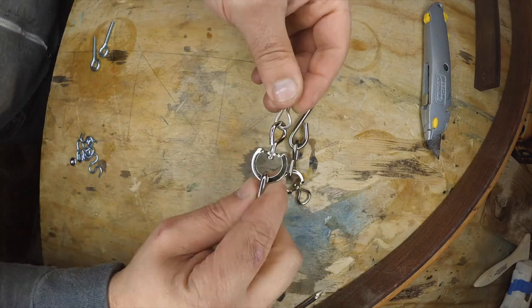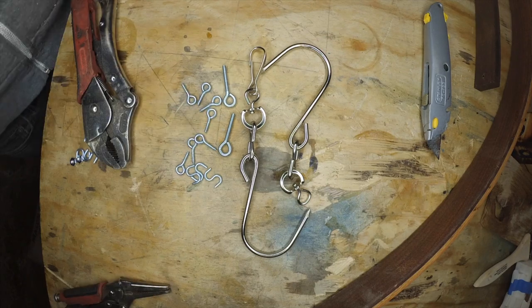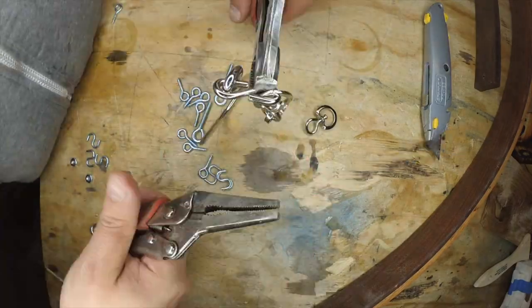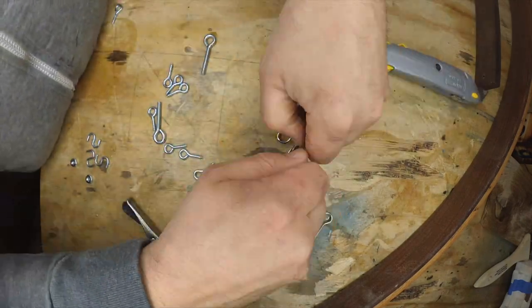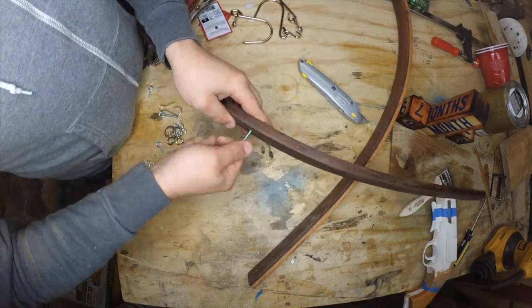For the hanging hardware, I decided to sacrifice some old paint hooks in order to use their heavy duty swivels. Each arm of the mobile is drilled out to accept eye bolts which are bent open slightly to accept the swivel hardware. When all of the eye bolts are in place, I used some steel cap nuts to hide the sharp edges of the bolts and give the piece a more finished look.